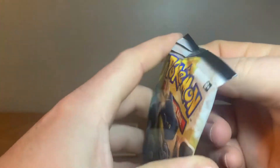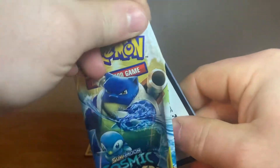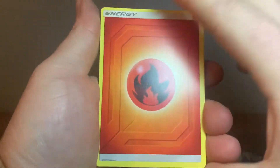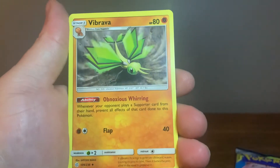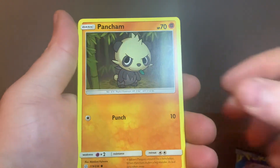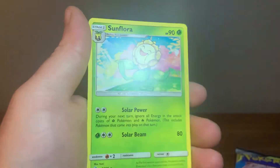Let's jump into the Blastoise pack first. Here's your good card. Fire energy, Pangoro, Rapidash, Slugma, Charcadet, Cosmog, Pancham, Drillbur, reverse holo Pancham, and a non-holographic Sunflora.